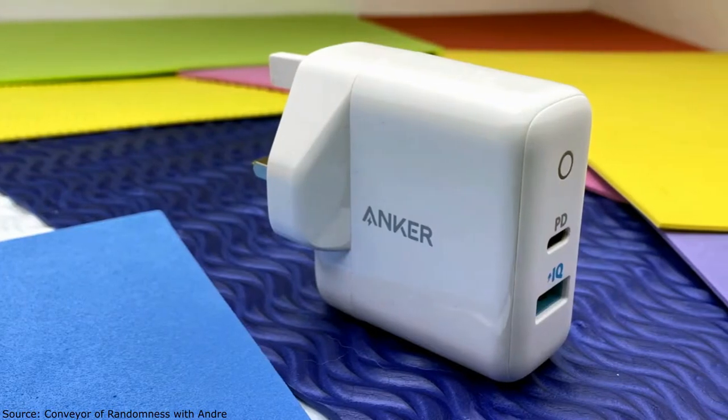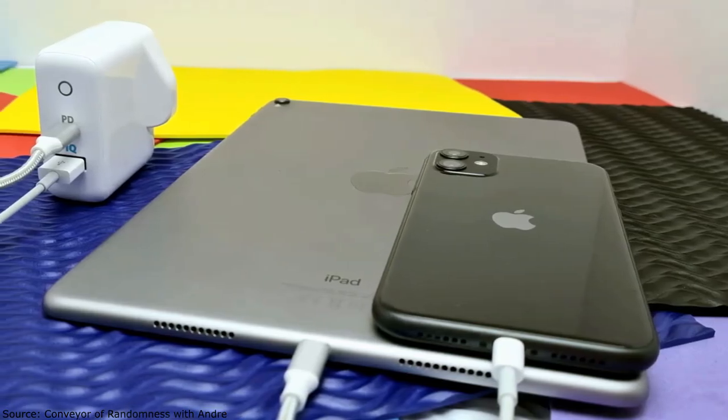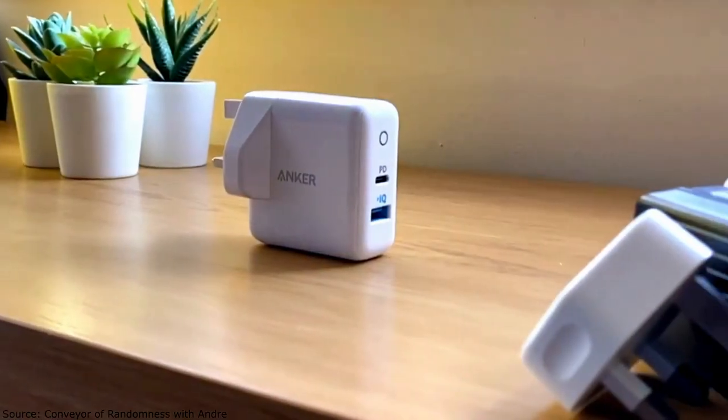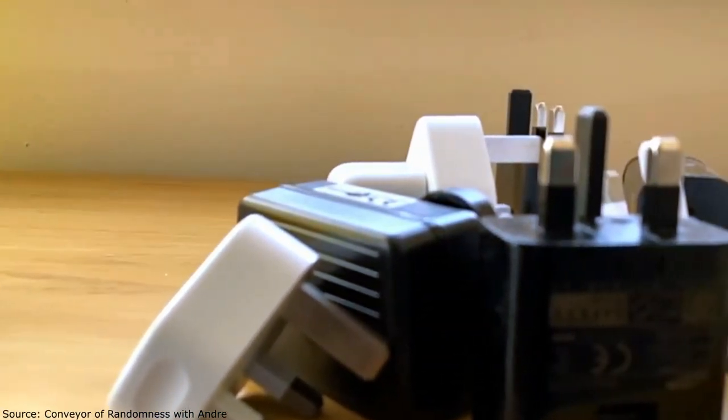So that's the Anker PowerPort PD2 charger — two charging ports, one USB-C and one USB-A, that allow you the convenience of simultaneously charging two devices at once, while at the same time providing your device with the optimum power required for it to charge as fast as it can via Power Delivery and PowerIQ, ridding you of the need to have loads of unnecessary, possibly unreliable cables and adapters.